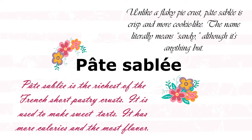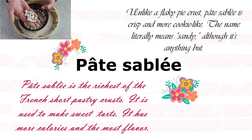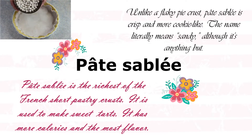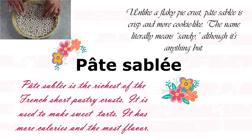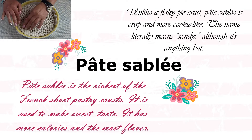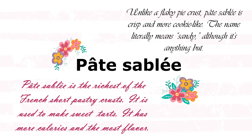Let's talk about Pâte Sablée. Unlike a flaky pie crust, Pâte Sablée is crisp and more cookie-like. The name literally means 'sandy,' although it's anything but — it's very creamy and buttery. Pâte Sablée is the richest of all the French short pastry crusts, used to make sweet tarts. It has the most calories and the most flavor.